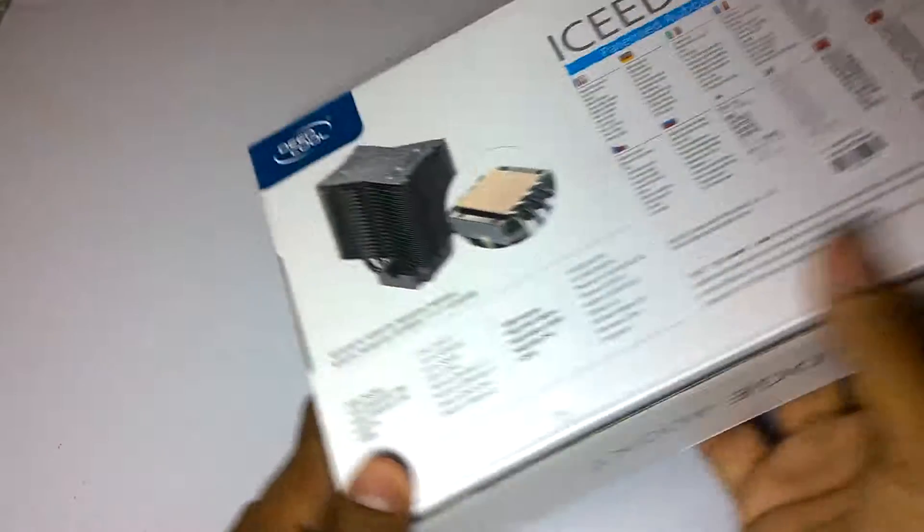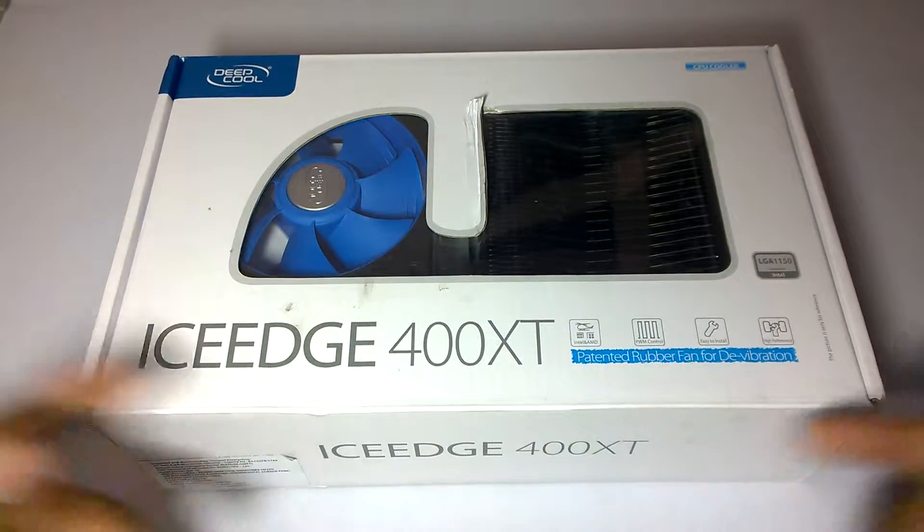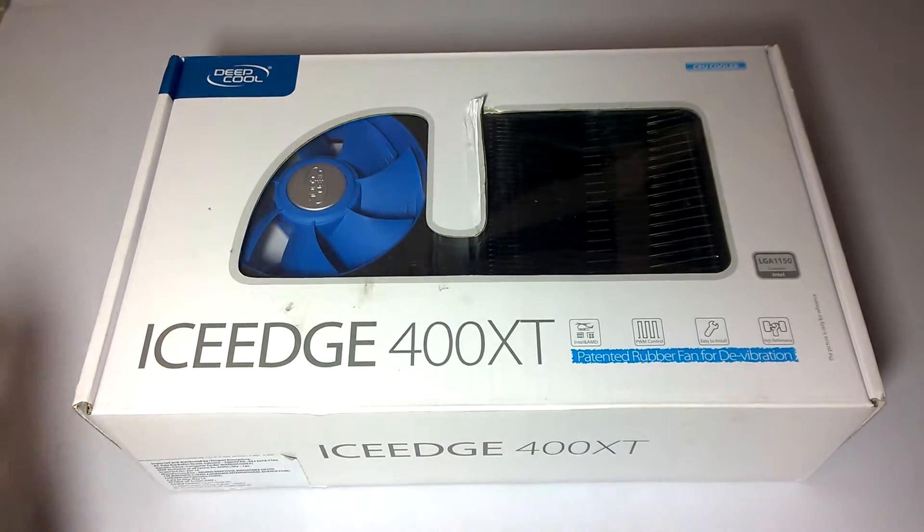Let's open the box. This product doesn't come with any seal so you can easily open it.